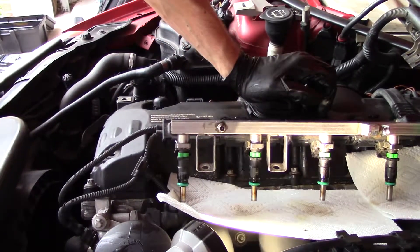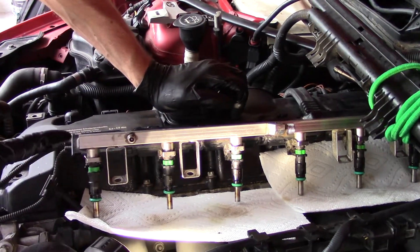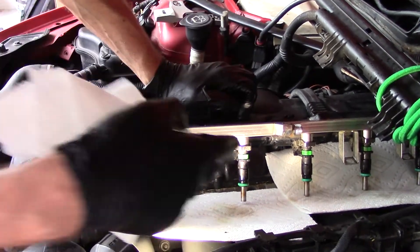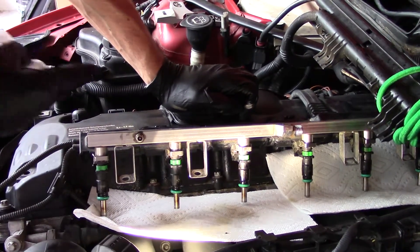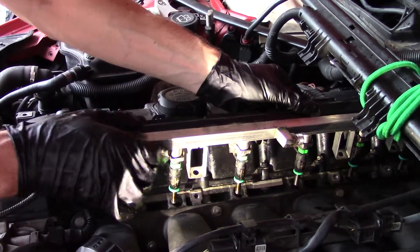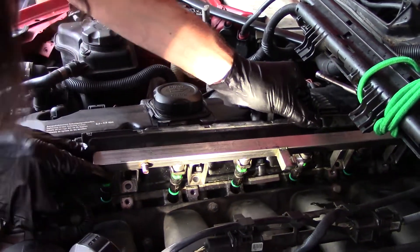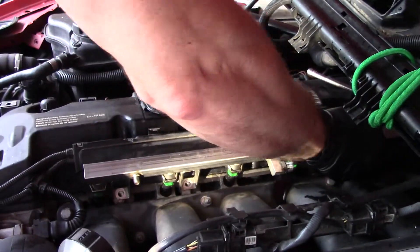So we have the injectors nice and clean and ready to install. One thing — this is not a true injector cleaning. If I have to do that, it would be much more involved, sending Seafoam through the injectors. But this is just to clean the outside and get rid of the carbon buildup. We're going to start the assembly, and this is where you have to be very careful not to damage the ends. It's supposed to snap in.